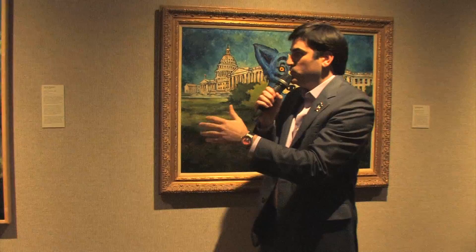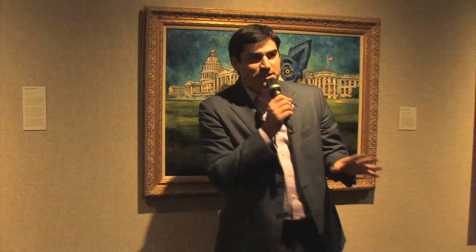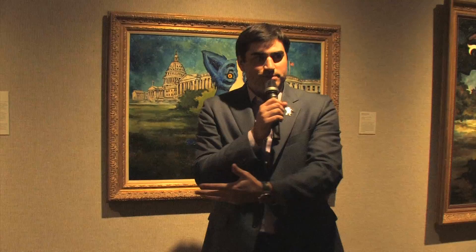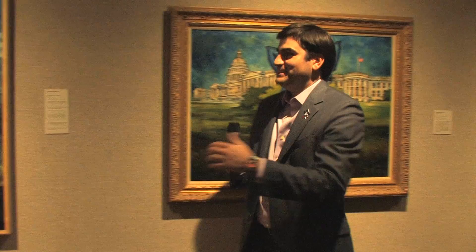When the painting got there and the Russians saw it, they were very offended — they said it looked like he was begging. They saw the Reagan painting on the beautiful white horse and asked why Gorbachev wasn't on a horse. My dad said he didn't know Gorbachev owned a horse, and they said they hoped President Reagan would give Gorbachev the horse. It started almost an international incident.